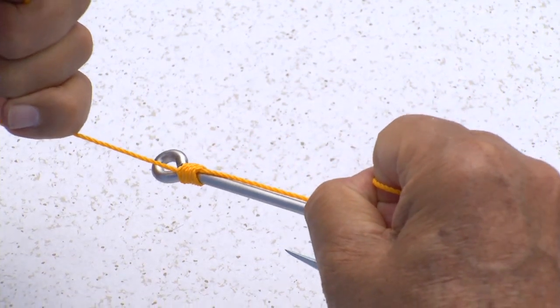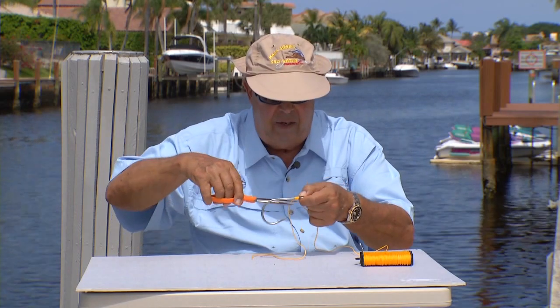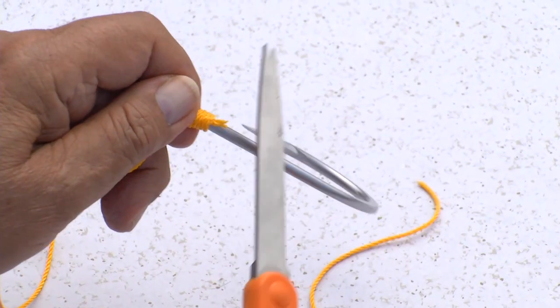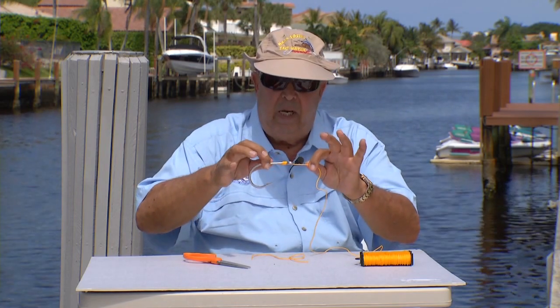And when you finish, that snell looks like that. Cut it — it's neatly wrapped and it hangs on.